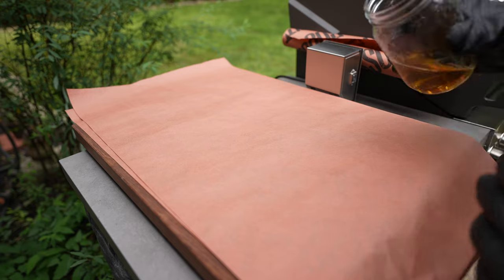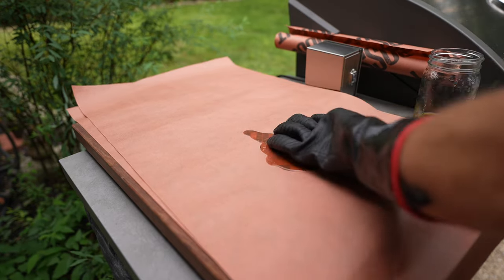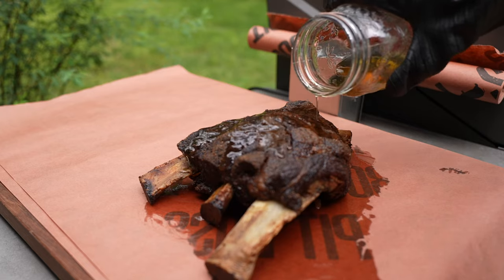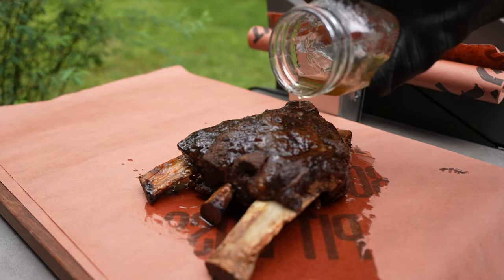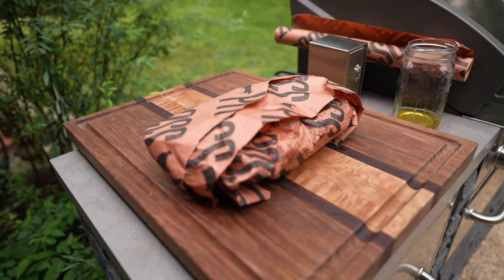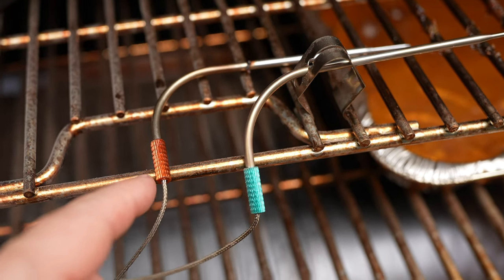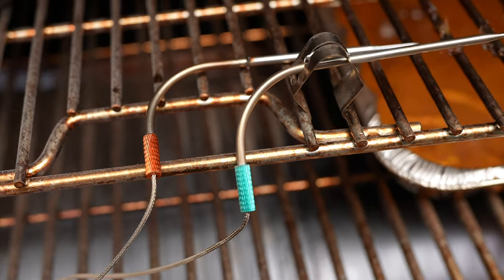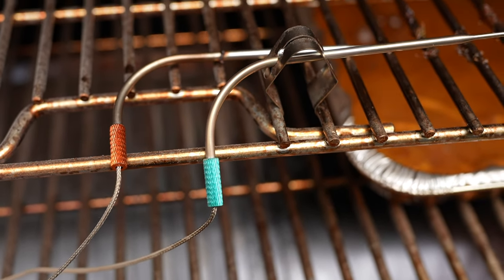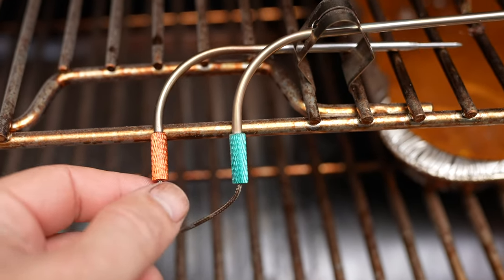Now we're going to rest our ribs. I have some butcher paper and I'm going to put some beef tallow — drip it right on top so as it's resting it just soaks up all that goodness. Something cool about the new probes is that because these are aluminum, they actually didn't change color. Whereas the ones in the past had plastic parts that would get so dark you really couldn't tell what color they were. With these, I can definitely still tell which color is which.